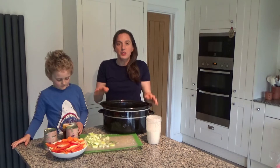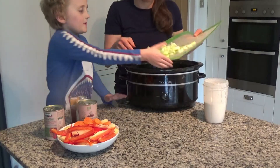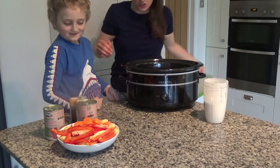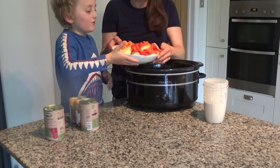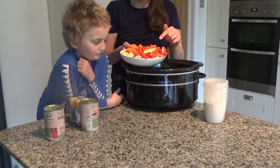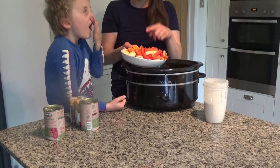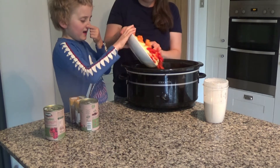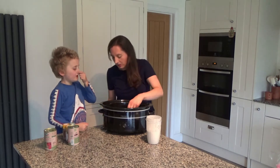To make this potato and leek curry, obviously you're going to need potato and leek. I have chopped up one large leek, one pepper that I've sliced, one carrot that I've also peeled and sliced, and then I've got about 800 grams of potatoes that I've also peeled and chopped to about an inch thick piece as well.